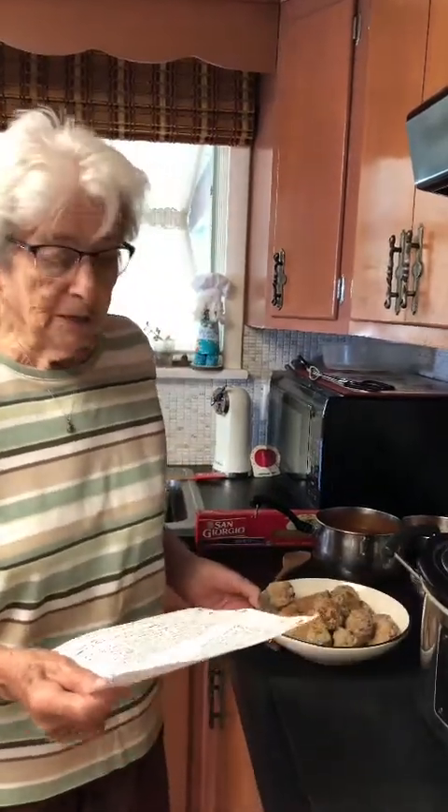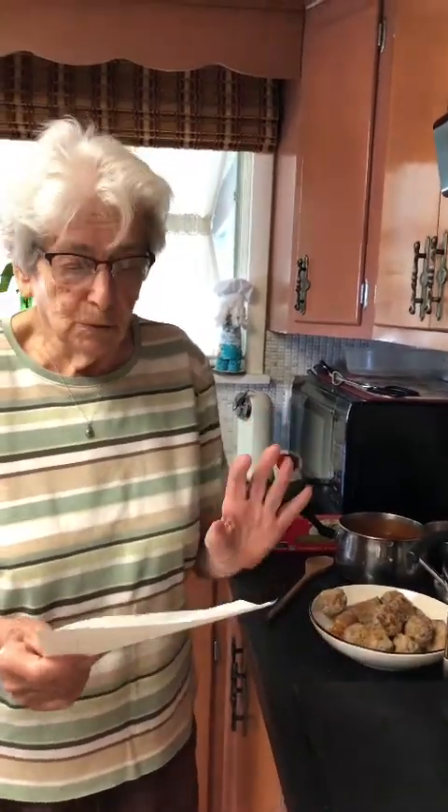Hi there, it's Grandma Jean back again. We're back in the kitchen and we're cooking to your taste, don't forget. Now yesterday we made our meatballs. Today we're going to add them to our sauce to finish cooking them.